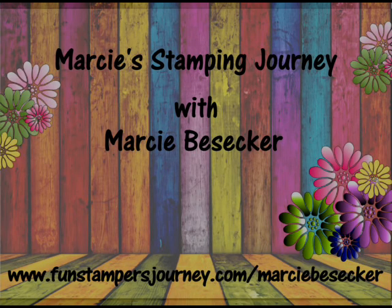Hi everyone, it's Marci Besecker. I am a coach and manager with Fun Stamper's Journey. Why don't you come on in, have a seat, and let's get crafty.